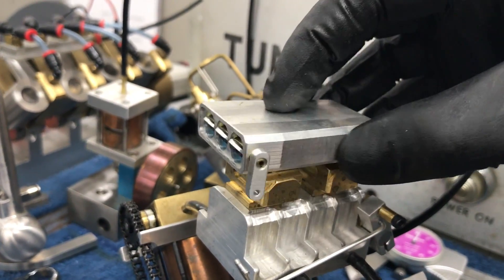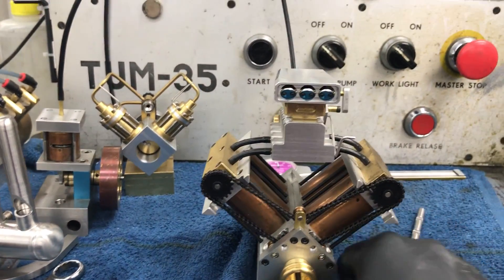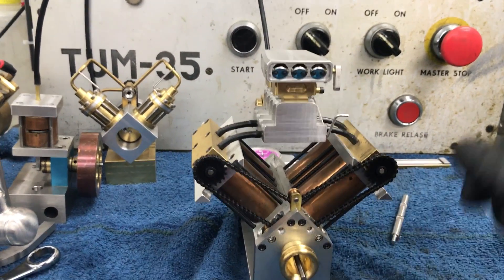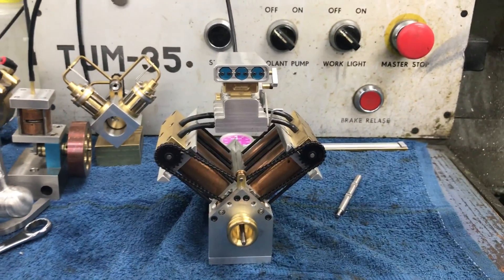Lots of machining time, but it's cool — it's one of a kind. And that wraps up this episode of Davey's Machining Madness. See you next time.